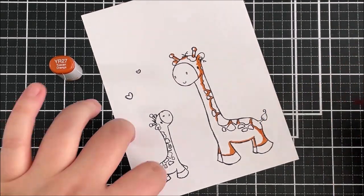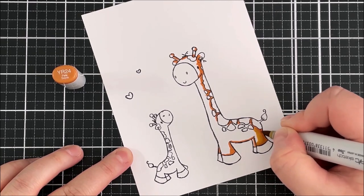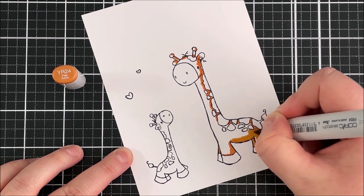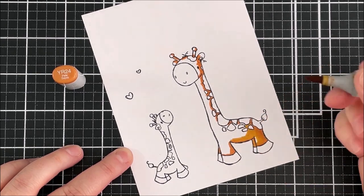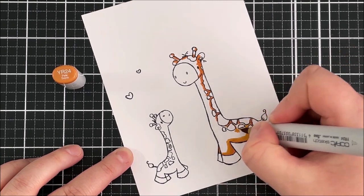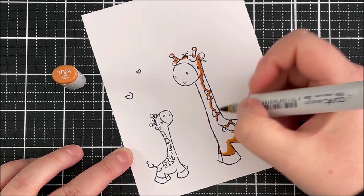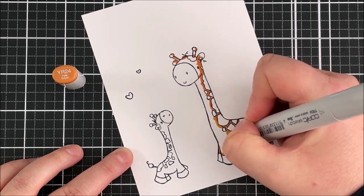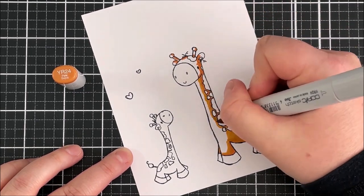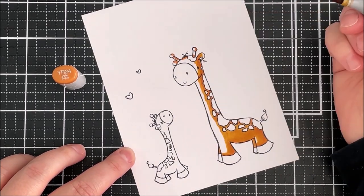Once I've added in my darkest area, I'm then going in with my mid-tone which is YR24. These giraffes are just absolutely adorable — I really love the kind of sketchy feel to the illustrations as well, I find that really quite nice. So I'm going over some of the area that I've already coloured in. I don't want to go over it completely because the lighter colour will bleach the darker colour, but I want to go over it enough so that they blend together.